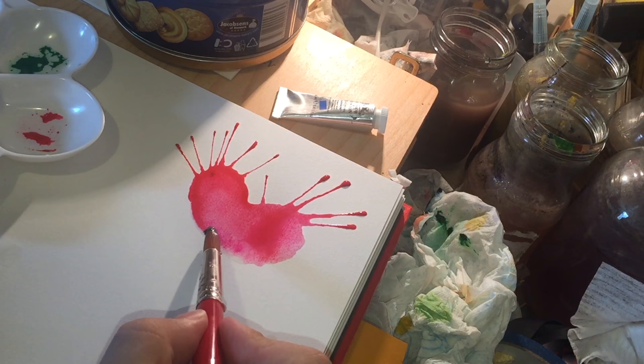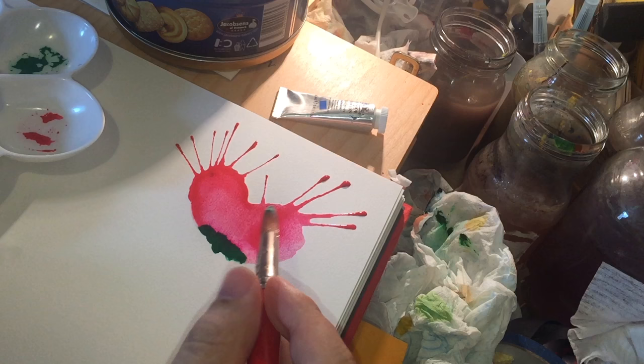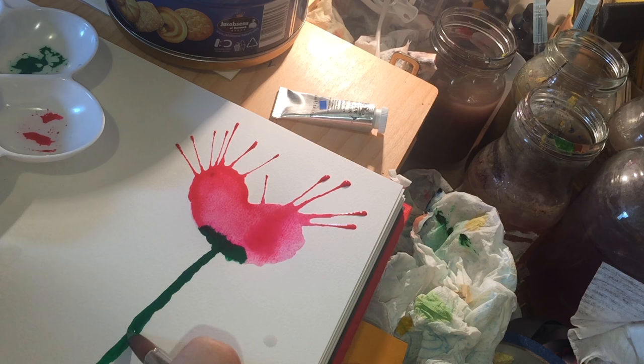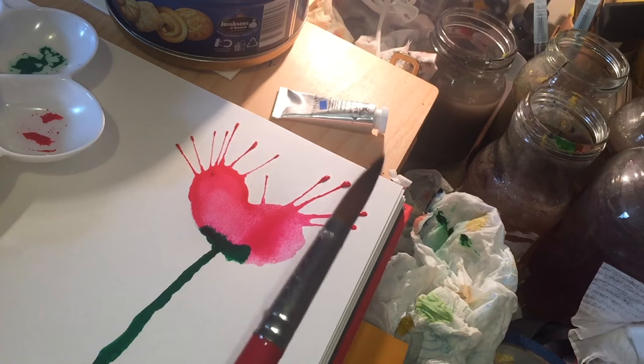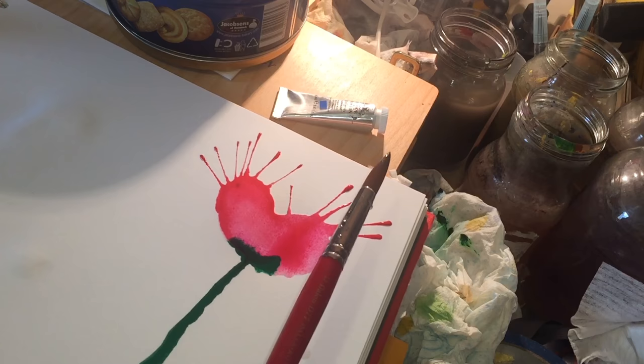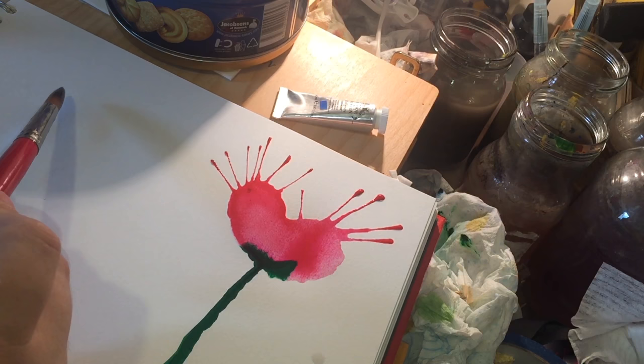I take a little bit of permanent green middle and spot it in along the bottom. Normally with Hooker's Green it would travel quite far, then I'd paint down a row and some of the red would bleed into the green, leaving a nice chalky brown line down the stem - that looks very pretty with watercolor. But with gouache it's just going to sit there. So now I'm going to paint that same poppy with watercolor on the other side of the paper, to show you how it should have looked and why you can't use watercolor techniques with gouache.